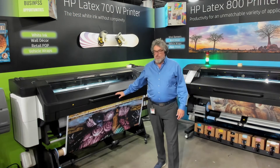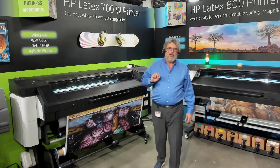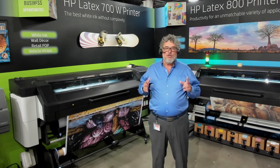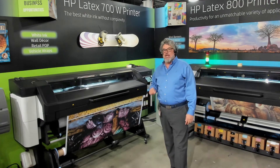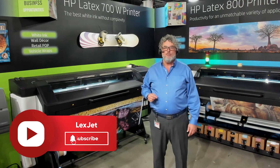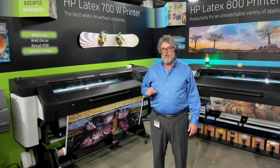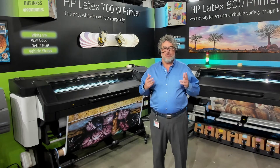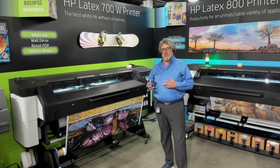Here's the 700. What I'm running right here is a product by EnduraFab — the EnduraFab Frontlit Premier. It is a certified media on all other latex printers, but not yet on the 700 and 800. The EnduraFab Frontlit Premier has a treatment which makes it a durable textile. In fact, it was the first durable textile released for the latex printers.